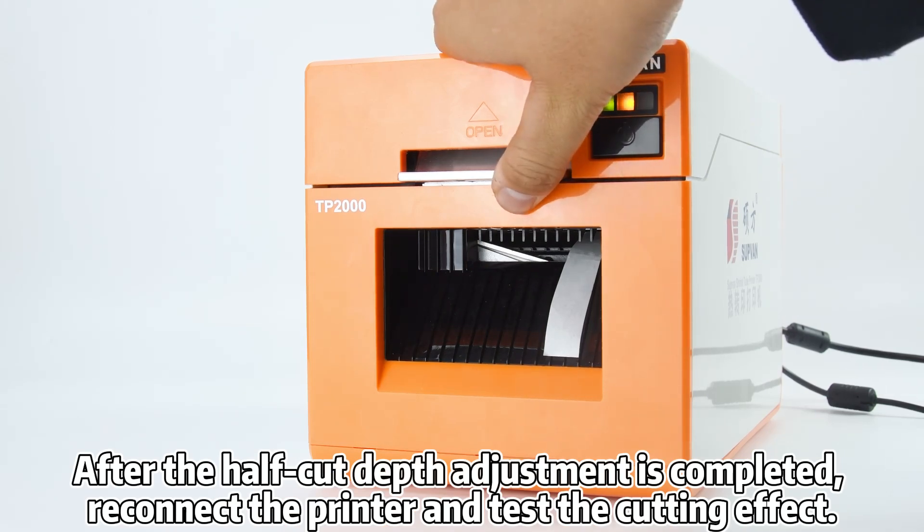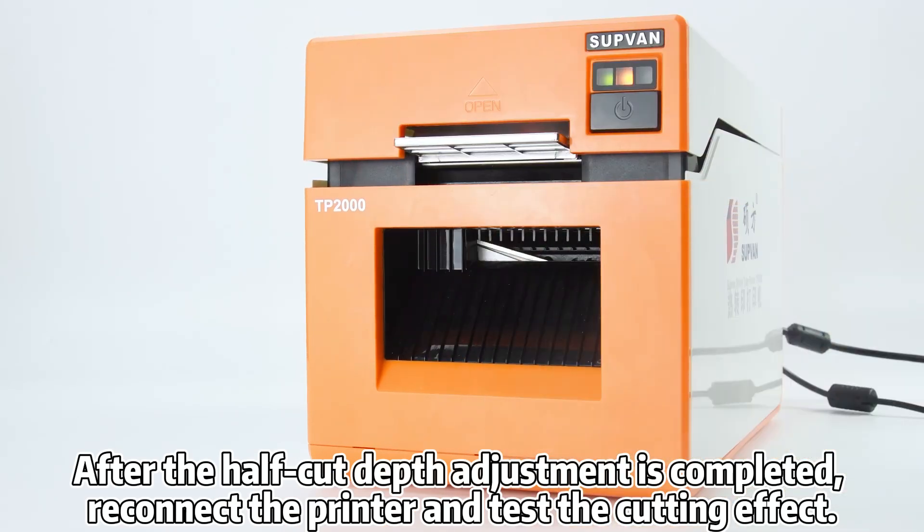After the half-cut depth adjustment is completed, reconnect the printer and test the cutting effect.